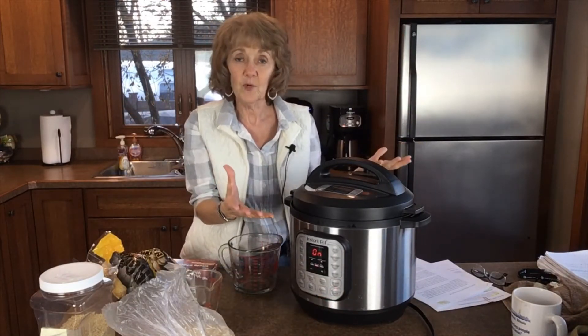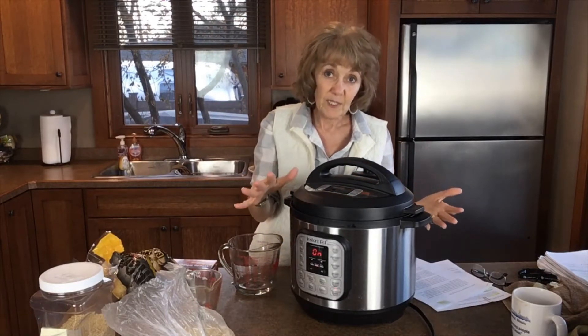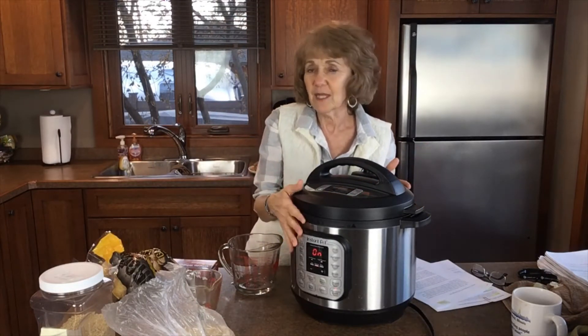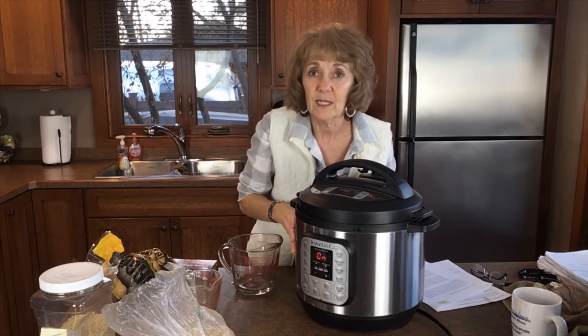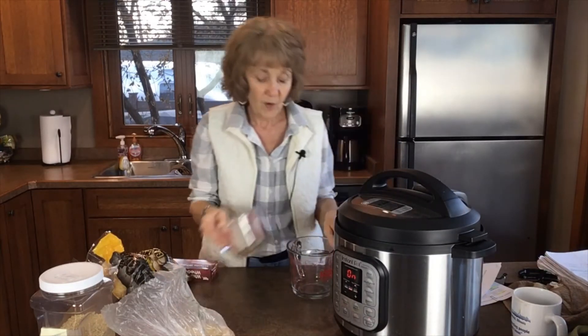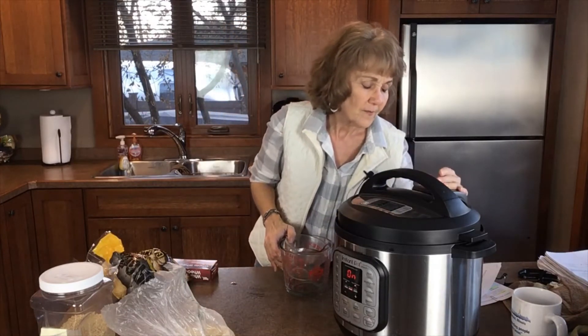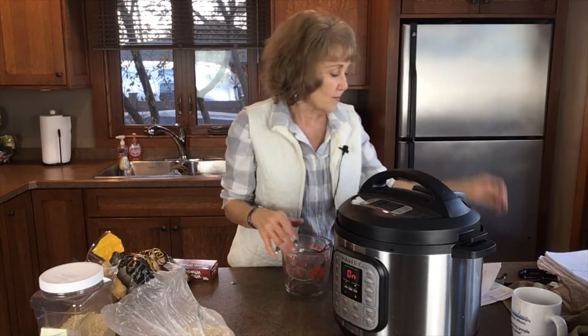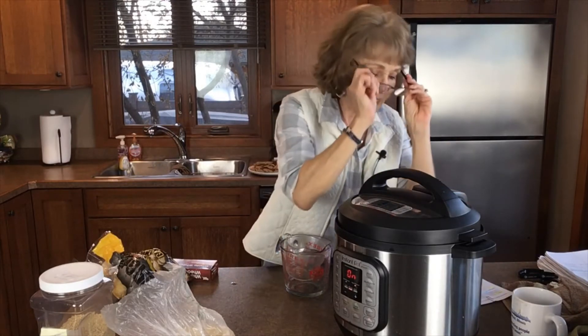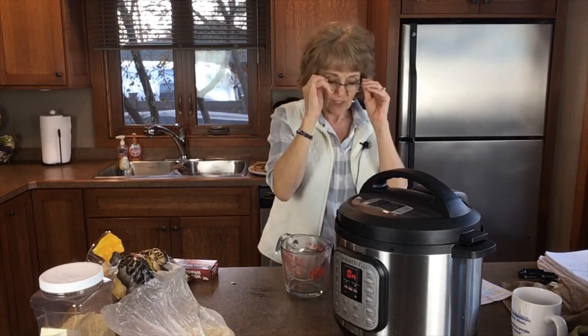Some people just let the Instant Pot come to pressure and then release it right then. I always let it go for five minutes and that works well. So that's it — you're done. You don't have to stand at the stove and stir the oatmeal or babysit it. You can put it in the Instant Pot and walk away and it'll beep when it's done. Just be sure that it's sealed so it rises to pressure.